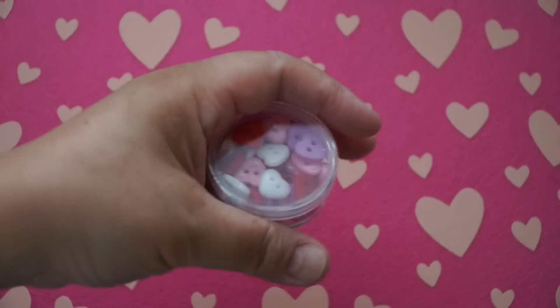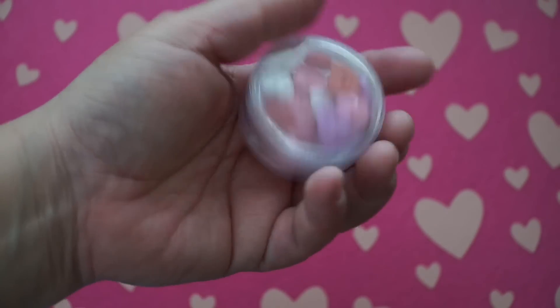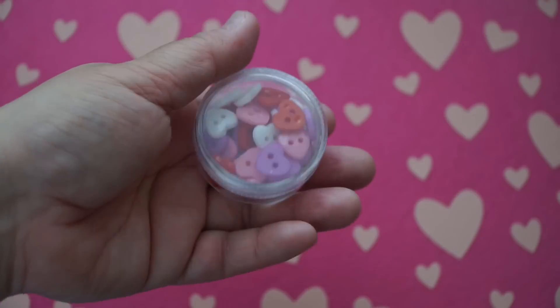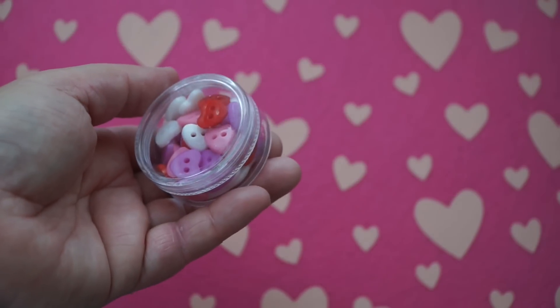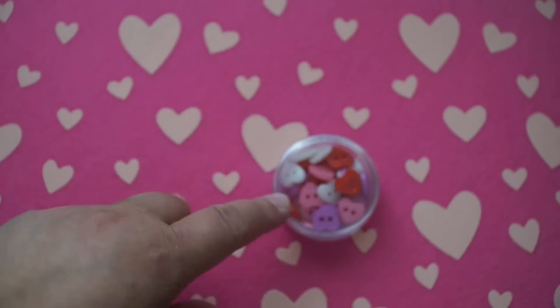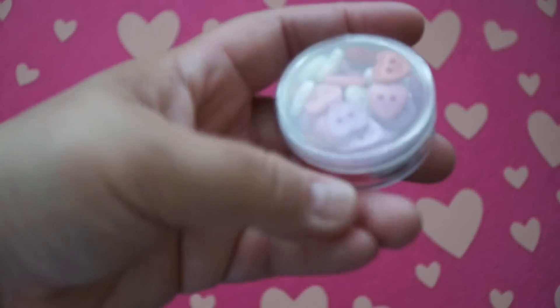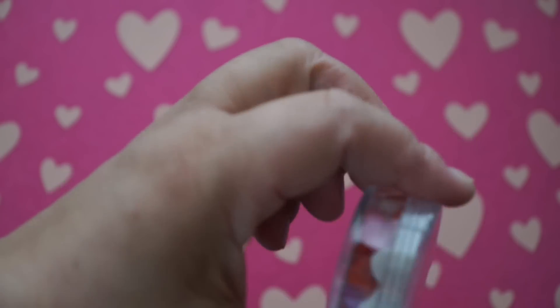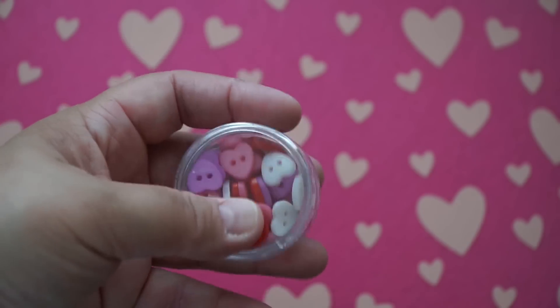I found these cute little buttons in the confetti section at the dollar spot. The confetti wasn't heart shaped — they were like octagons in pinks and purples, and they even had little gems, which I didn't care for. So I only picked up the ones with the little hearts. I love the container, though I just dropped it and there's a little crack on the side. But I think I'm going to start using buttons in some of my projects.